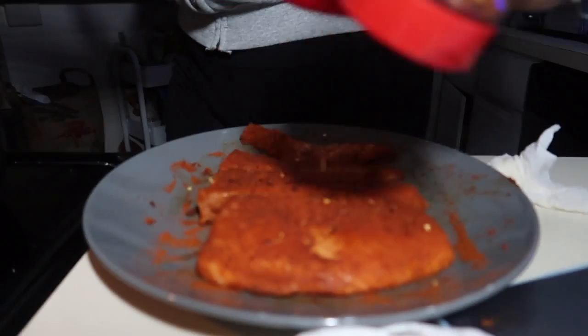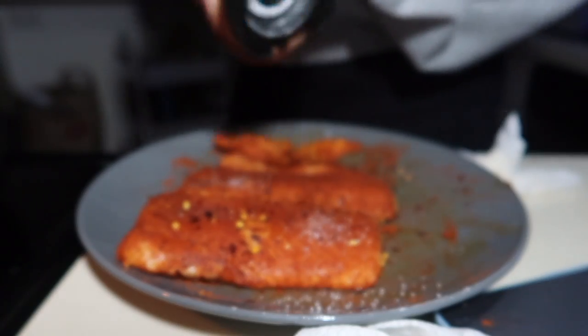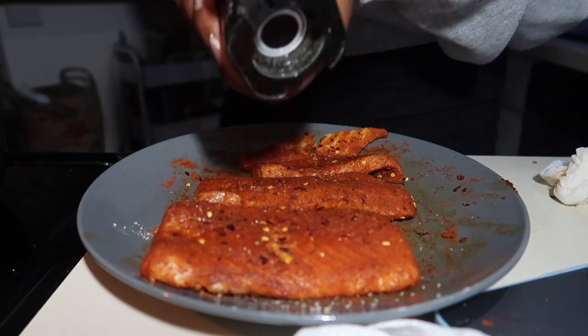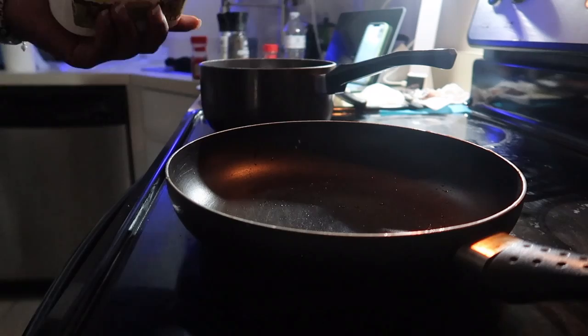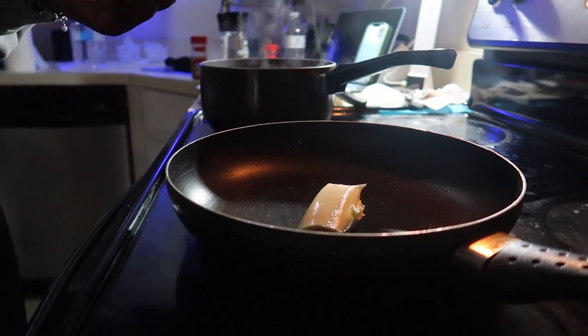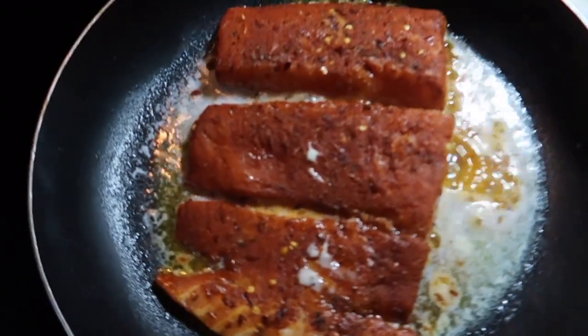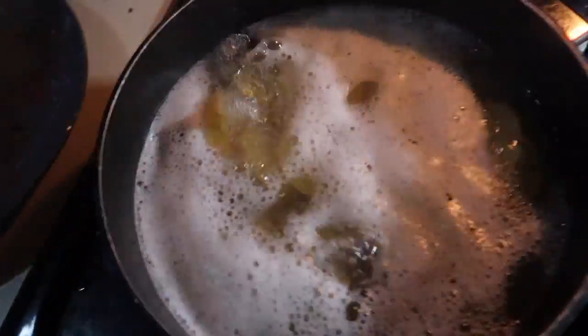Now I'm going to take my crushed red pepper. Salt too — not too much salt. I'm going to get some pepper. You see how that butter is — that's what we have going on. Right now we got our salmon cooking, mashed potatoes bubbling. I'm going to start cutting my veggies.